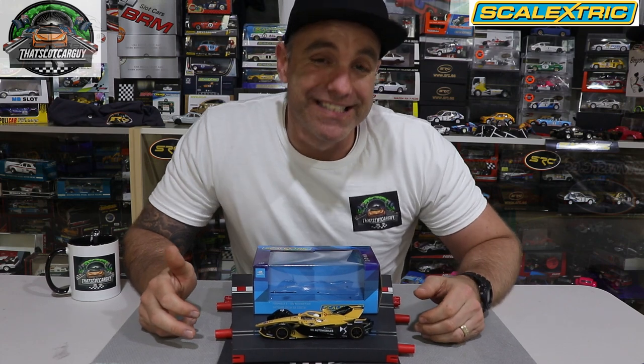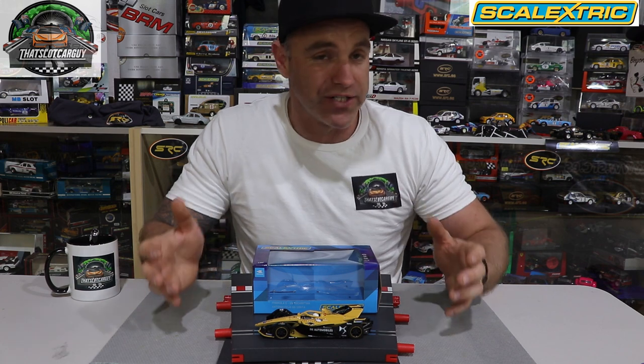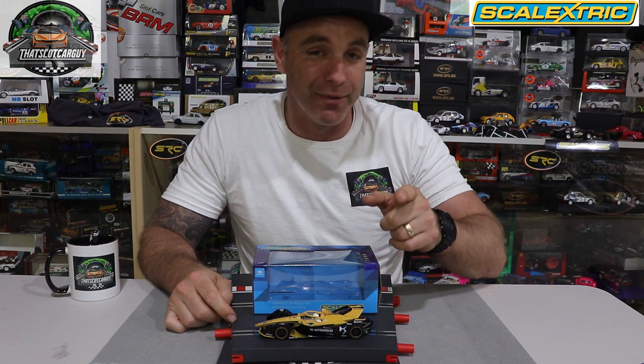So how did the Scalextric DS Tech Cheetah Formula E car perform around my track? This thing is seriously quick — it did an 8.19, which I believe is the fastest lap any car has gone around my current layout. I cleaned the track and the tires, and off she went. Do I recommend it? Of course I do. It took me a little bit to get used to — it was quite different to drive — but once I got the knack of it and knew how to take the corners, it was really quick. Being a budget car, I could really see a class made out of these. OzScale Racers in Melbourne, this may be a very good budget class to run. I will do a run without the mag in the future, but with the mag in, that's a seriously fast car.